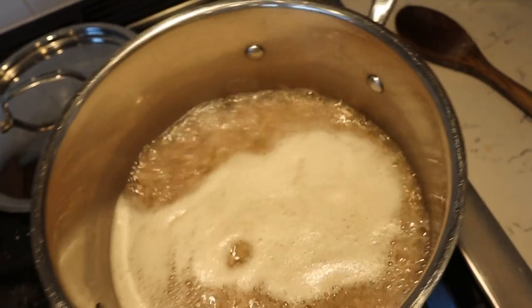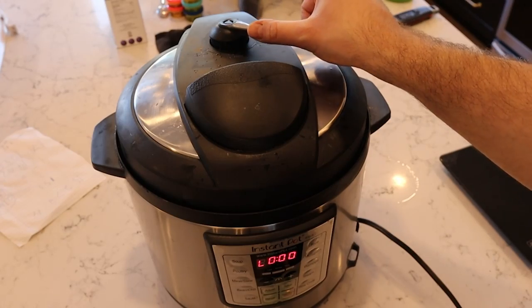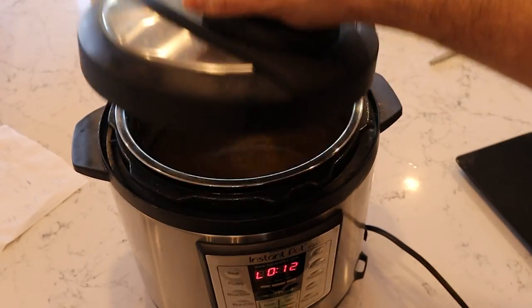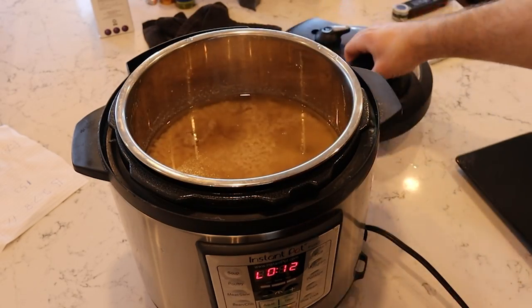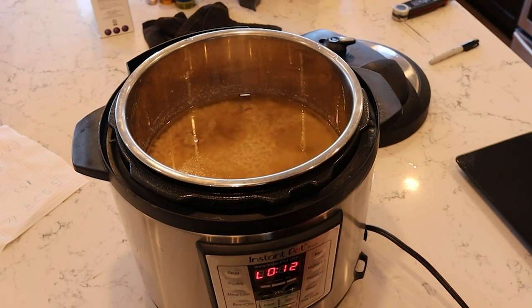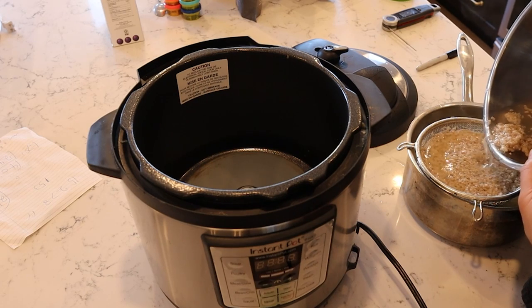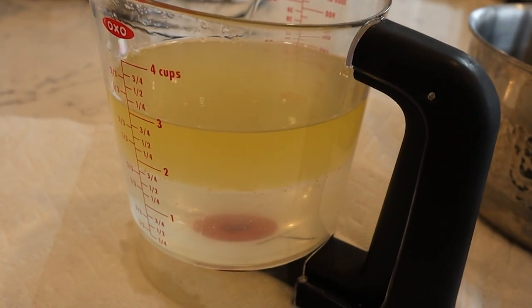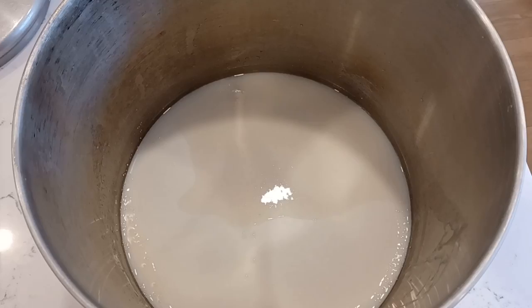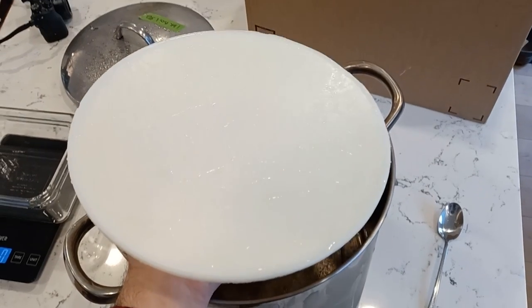The other two methods were stovetop boiling and the Instapot with 8 cups of water added — these were the wet rendering methods, where rendering is done entirely in water, so the temperature is theoretically limited by the boiling point of water. What you're left with after straining the solids is a layer of liquid tallow suspended on a layer of water. You let it solidify in the fridge, then pop out the disk of solid fat — that's your tallow.